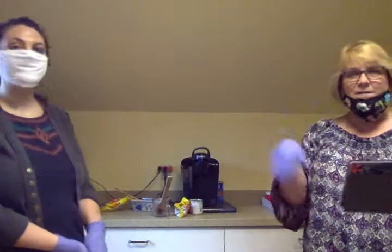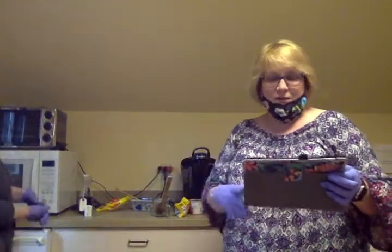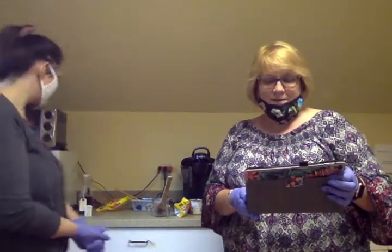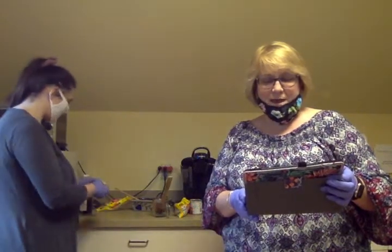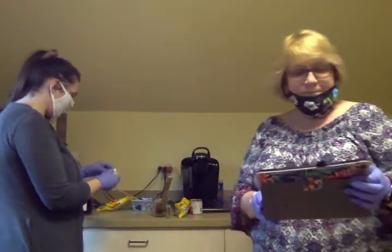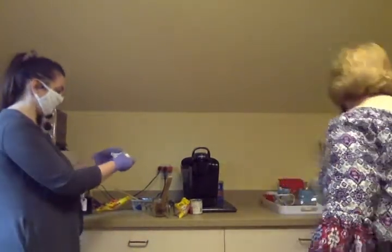So we're going to keep doing 30 seconds in the microwave and stirring until the chips are melted. Then after that, you cut the cold butter into small pieces about the size of plain dice. Then you microwave for another 30 seconds. Two tablespoons of butter.